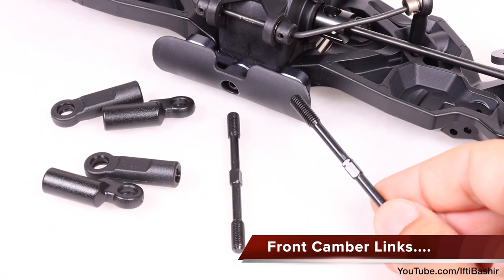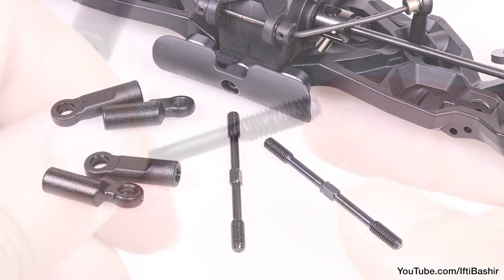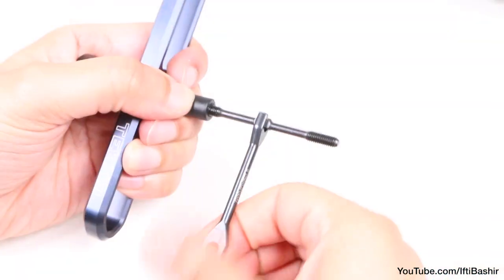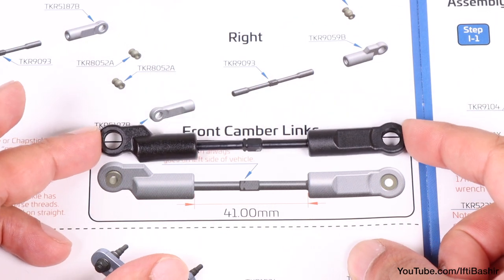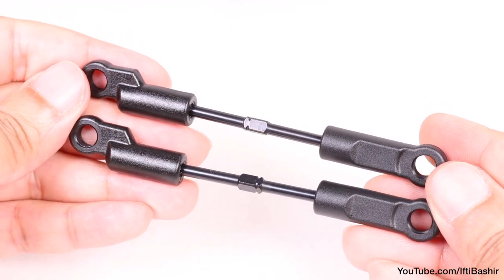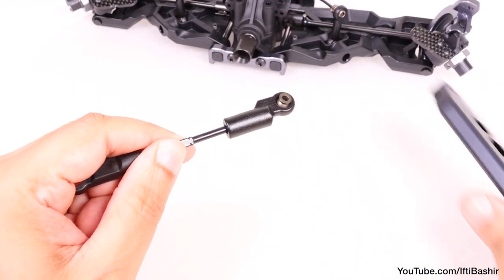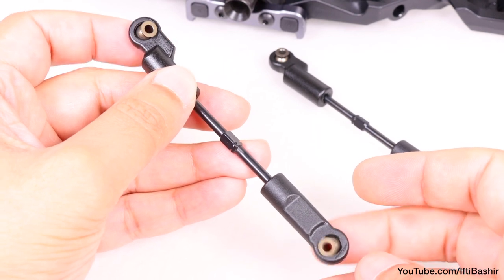The front end is really starting to take shape now. All that's left is to get these front camber links into position, although we need to build them first. With a little grease on the threads, proceed to screw each turnbuckle into the rod end. These need to have a 41mm gap, so try to be as precise as possible here. With both links created, insert a pivot ball into each rod end — very easy with the technoshock tool. Move the ball around once inserted just to make sure it's relatively free.